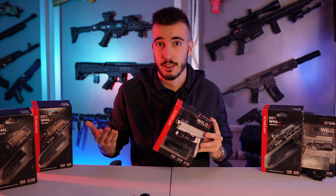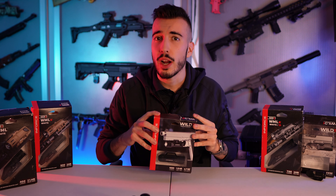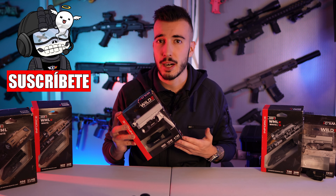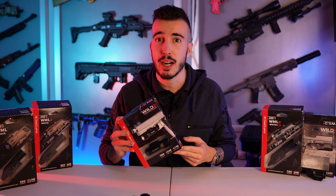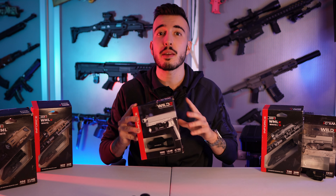Si eres policía, militar o aficionado a las armas, esta de aquí es tu linterna. Es el modelo Wild 2 de la marca Inforce, y es alucinante. Ya que es una linterna para arma corta, elegante y muy pero que muy ligera, representando el futuro de las linternas para arma corta, con una potencia de mil lúmenes y un alcance de 315 metros.